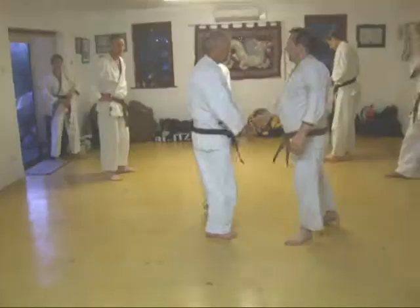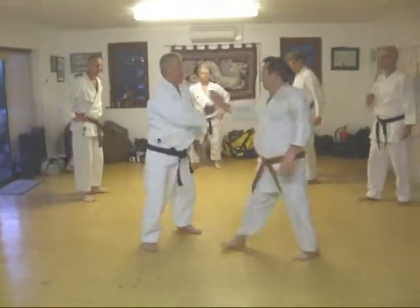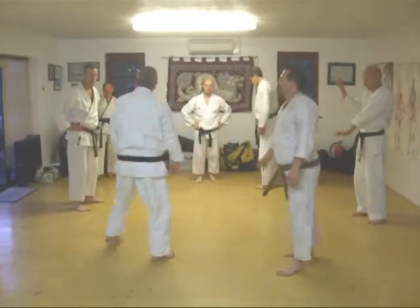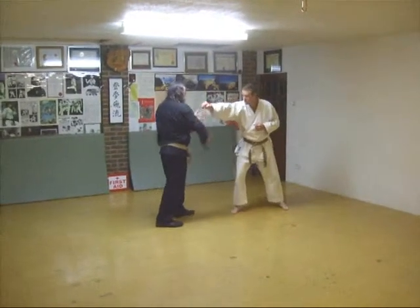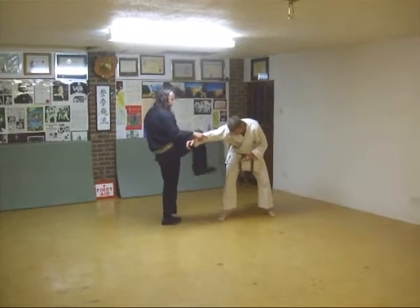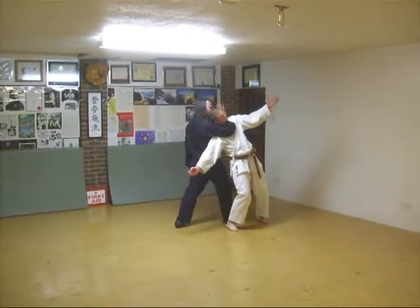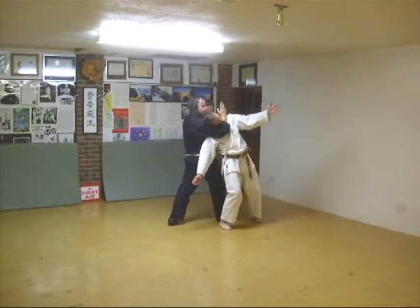This is it. So, punch comes in. You take this out. If you can, close to the rim, come through — kick arch. This traps the neck, and this hits the back of the head. It's a knockout.